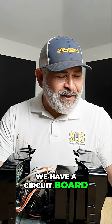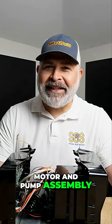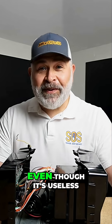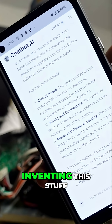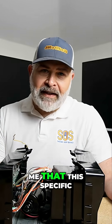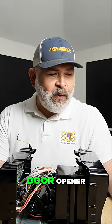We have a circuit board, a green printed circuit board, wiring connectors, motor and pump assembly. Thanks for all that great information ChatGPT, even though it's useless. I'm going to show you right there on the screen — clearly I don't want to be inventing this stuff — but right off the bat ChatGPT is telling me that this specific device right here is not even a garage door opener.